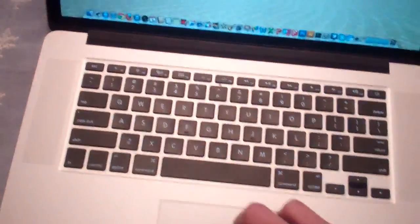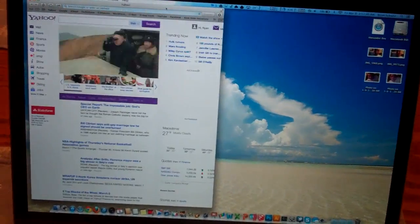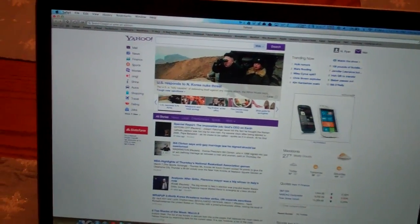Hey guys, it's 2:30 in the morning. I just talked to Colt for a while. I realized I didn't mention what we did with the site, and I'll show you now. It's actually not with the website — it is on the YouTube channel. If you go to youtube.com/e39source.